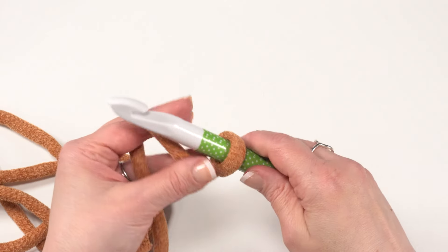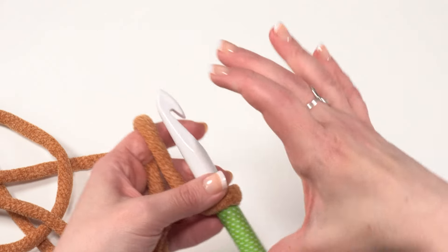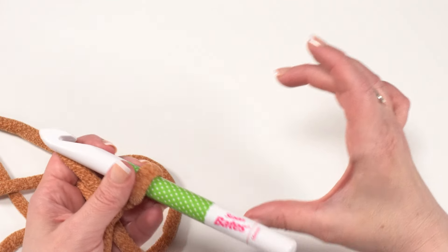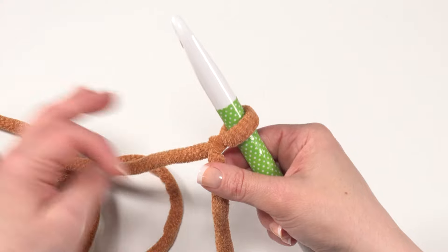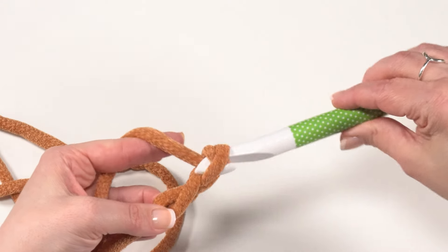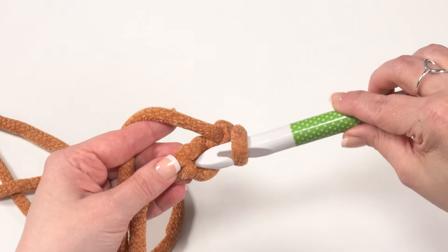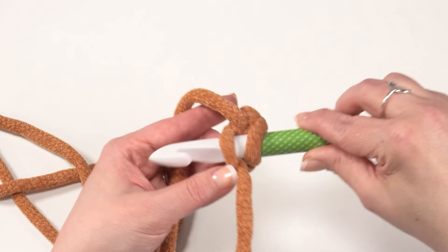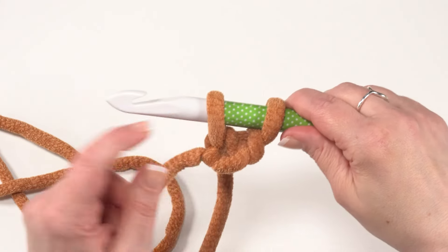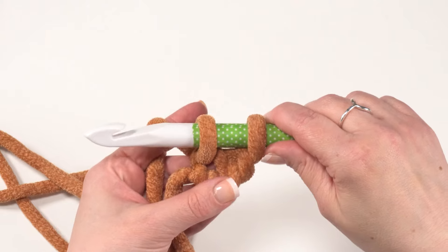I've started here with a slipknot on my hook and our first row is going to be foundation single crochet — whatever length of row we need for the height of the container we're trying to cover. To make the foundation single crochet, I've got my slipknot on my hook and I'm going to start by chaining two. Then I'm going to go into the underneath loop — not the top two loops but the one underneath the very first chain, the one right next to the slipknot. Yarn over and pull up a loop. Always make sure to push your loops up onto the widest part of the hook so that they're all the same size.